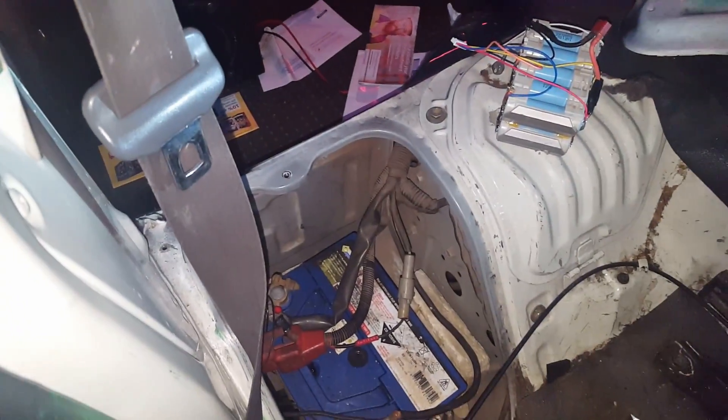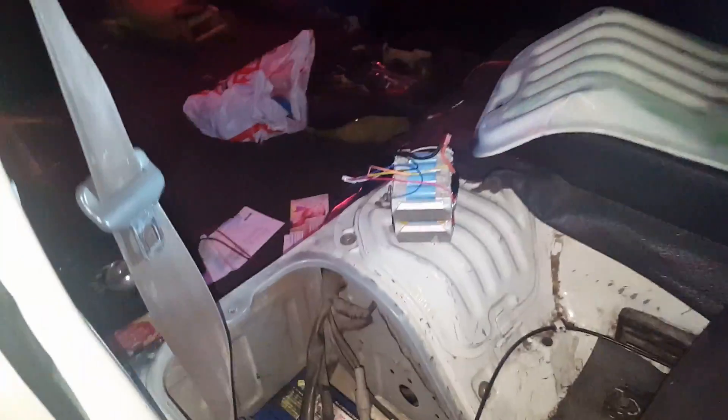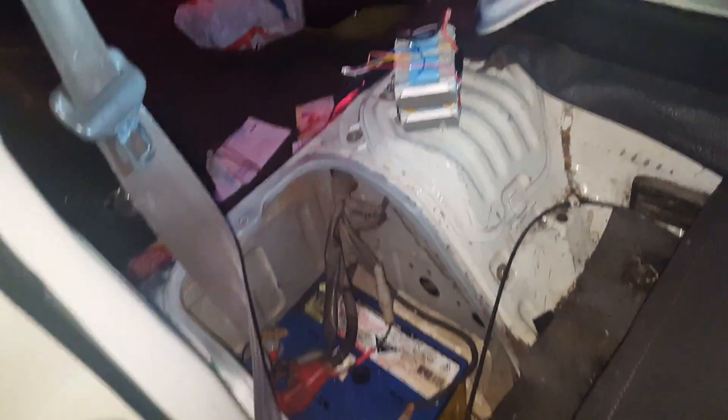That's a full-size 540 cranking amps battery, and this is the Toyota Town S van. It certainly wouldn't have started itself.